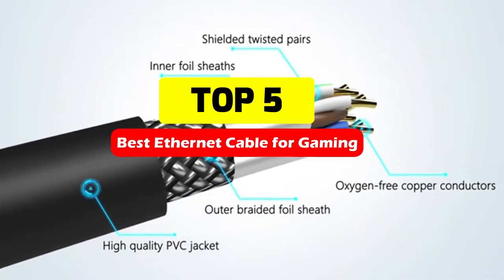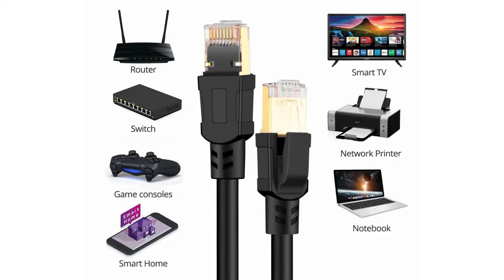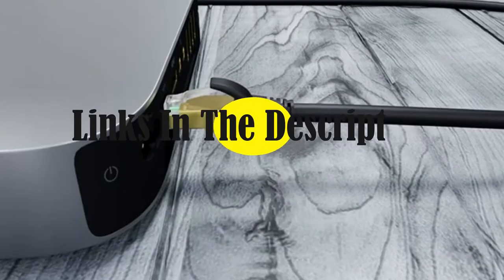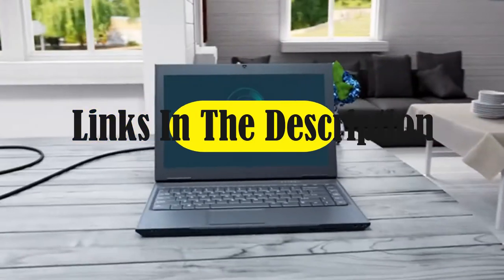When compared to Wi-Fi, an Ethernet connection will always offer you faster internet speeds and lower ping. As a result, we've compiled a list of the finest Ethernet cables for gaming so you can improve your online gaming experience. In the description box, we've given links. Let's get started.